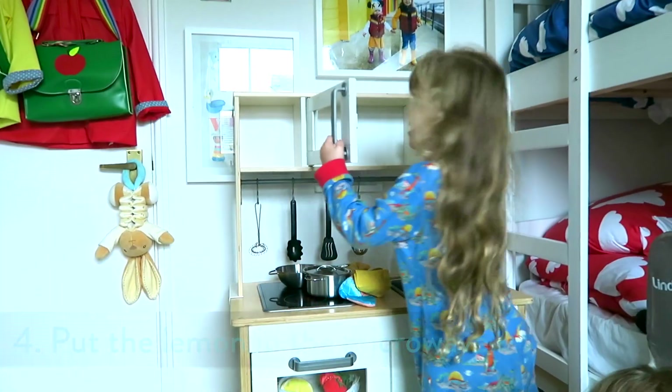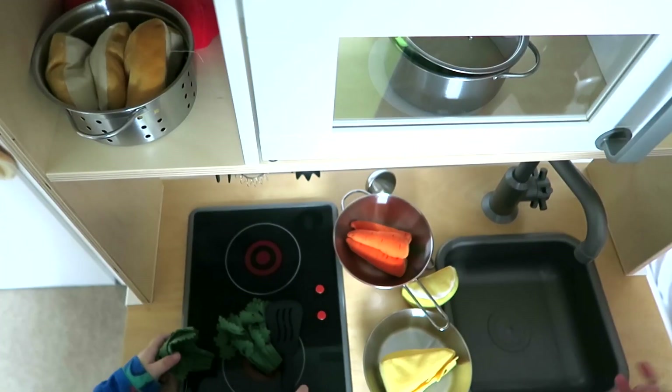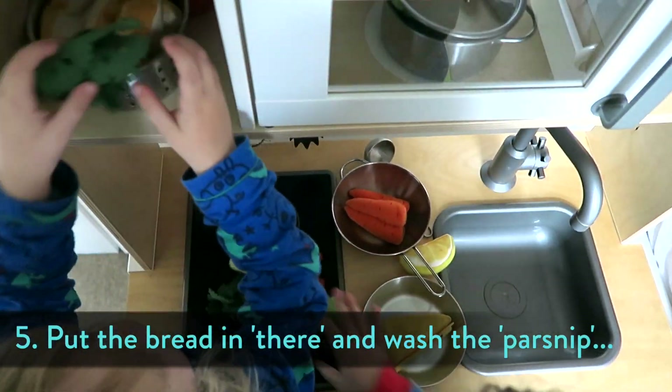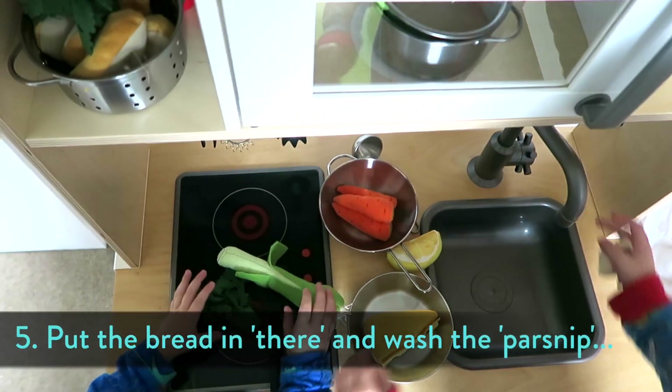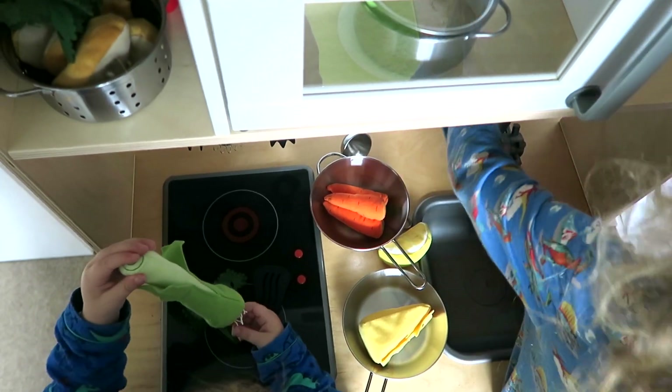So you're dicing the carrots. And we need to put the lemon in the microwave. We need to put the red in there. Wash the parchment please. I'm pretty sure that's a leek. I'm pretty sure that's a parchment.